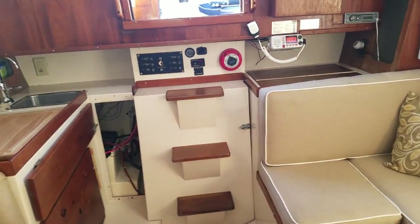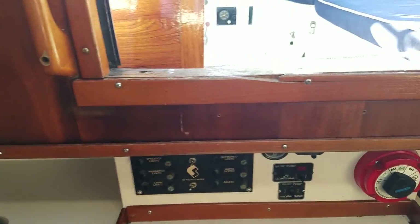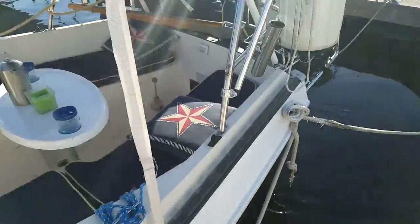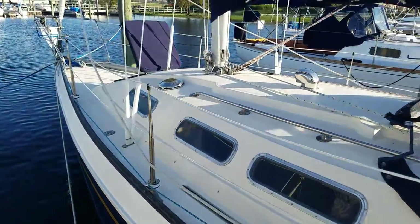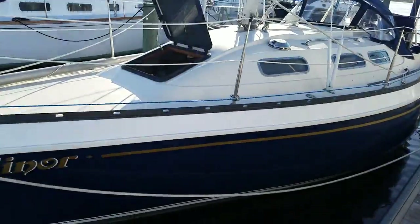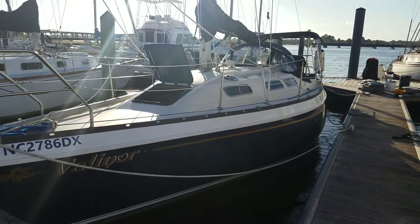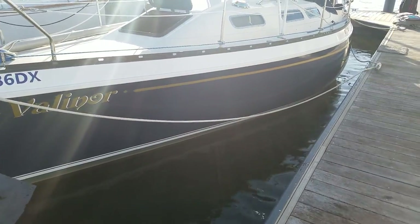That pretty much concludes our walkthrough. Please contact me, Scott Sharp — leave a message below and look for our link for more sales information on the 1978 Canadian Sailcraft 27. She feels and sails much more like a larger boat. It's been a great boat — we are selling her to upgrade to a larger 36 to 40-foot blue water boat. We are open to trades, so if you're looking to downsize, let us know.